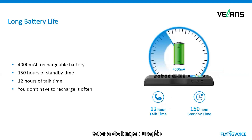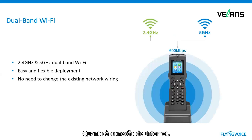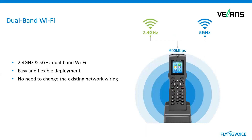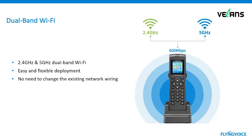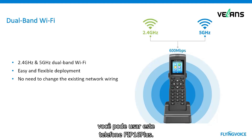Long battery life: with a built-in 4000 mAh high-capacity battery, FIP16 Plus supports 150 hours standby time and 12 hours talk time. You don't have to recharge it often. For internet connection, FIP16 Plus supports both 2.4 GHz Wi-Fi and 5 GHz Wi-Fi. The deployment can be completed quickly and flexibly without changing your existing IP network wiring — wherever there is a wireless network, you can use the FIP16 Plus phone.